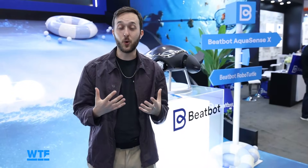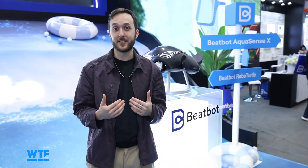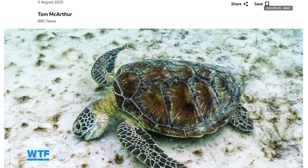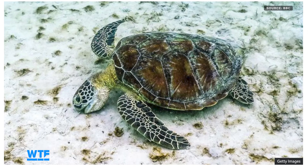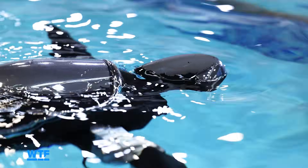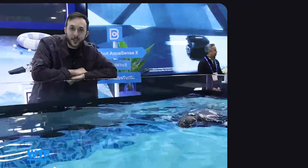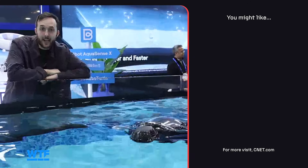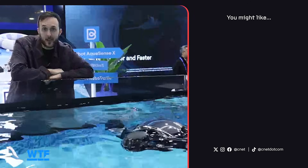To me, this is one of the coolest applications of robotics that I've seen here at CES this year. Given the recent coral bleaching events due to climate change, I think it's more important than ever that we pay attention to, listen to, and observe our oceans — and robots like this really make that happen. What do you think of Turtini? Let us know down in the comments, subscribe for more CES coverage, and as a wise man once said: I like turtles.